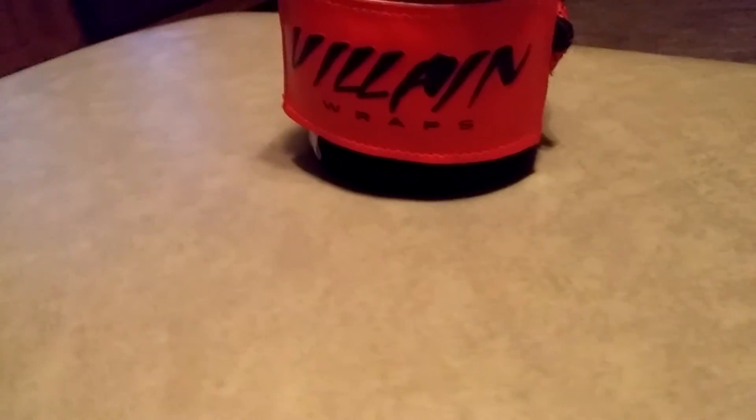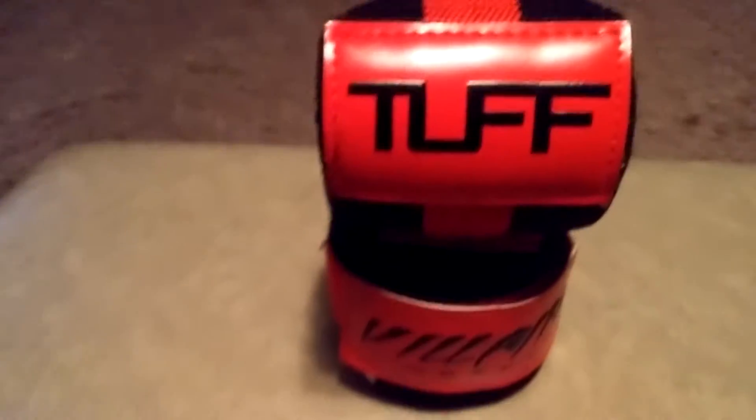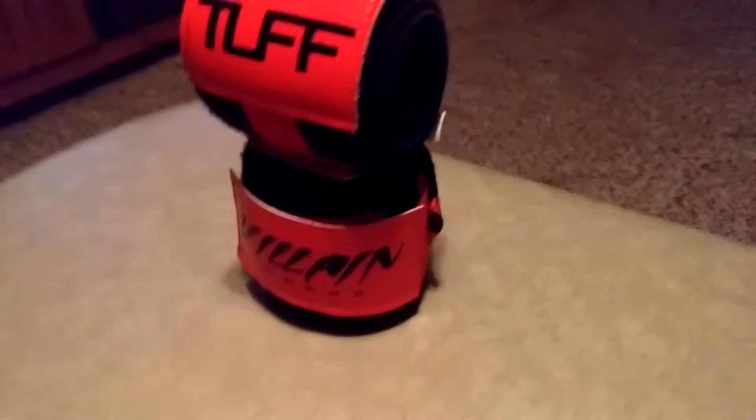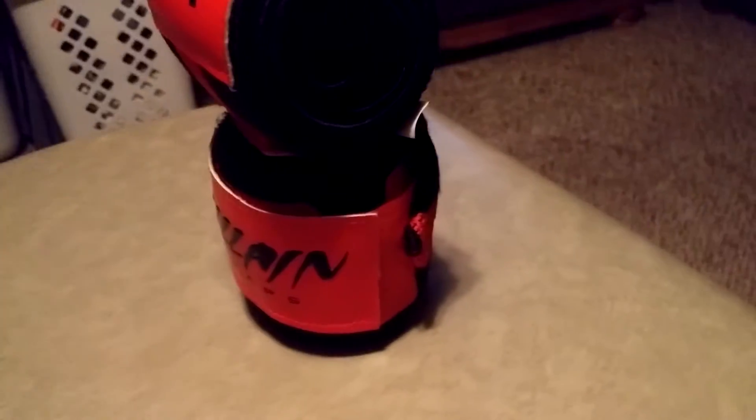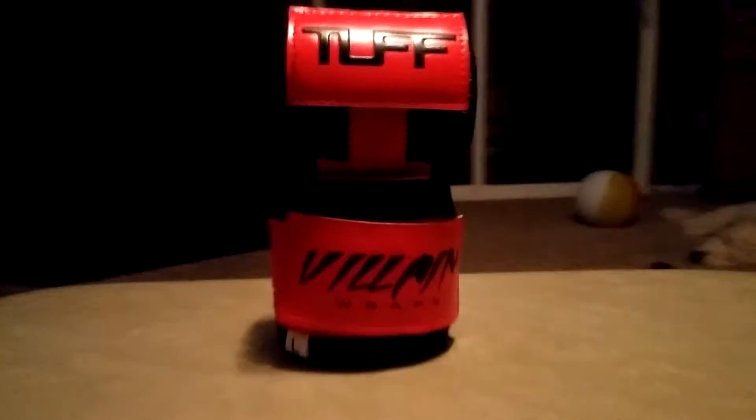Hey guys, what is up? I'm doing something a bit different today — I'm doing a wrist wrap review. The reason I want to do that is because I just got these. My last pair of wrist wraps broke, and as you saw in one of my previous videos they weren't very good anyway. I completely MacGyvered them — basically sewed them back together — so I decided to go out and buy these.